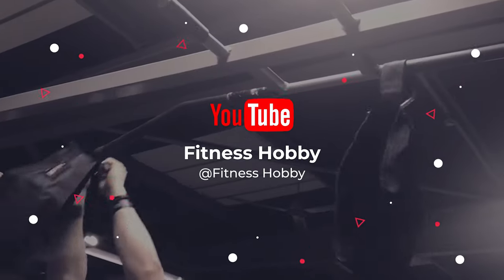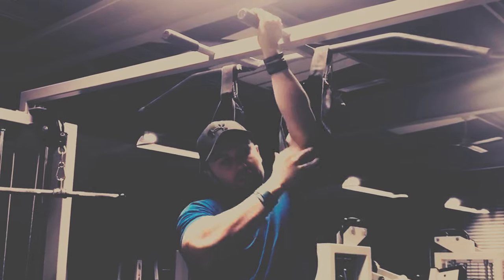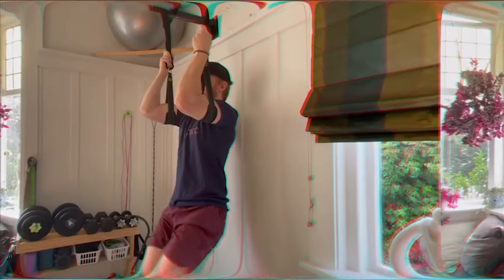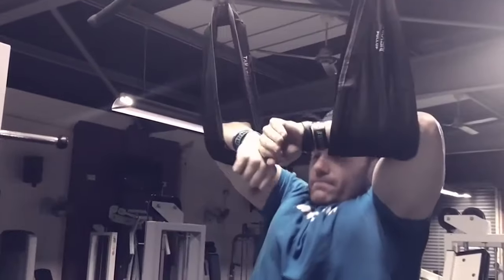What's up guys, today's video is on the best hanging ab straps for pull-up bar. Through extensive research and testing, I've put together a list of options that'll meet the needs of different types of buyers. So whether it's price, performance, or particular use, we've got you covered. For more information on the products, like the video, comment, and don't forget to subscribe.